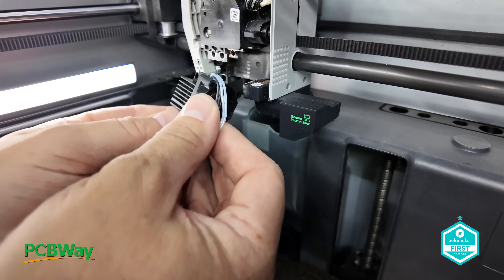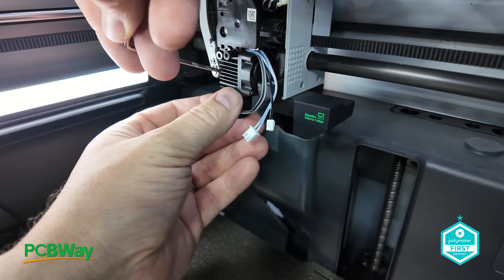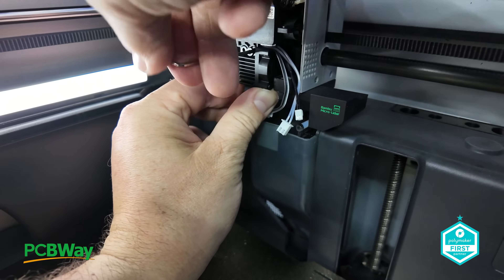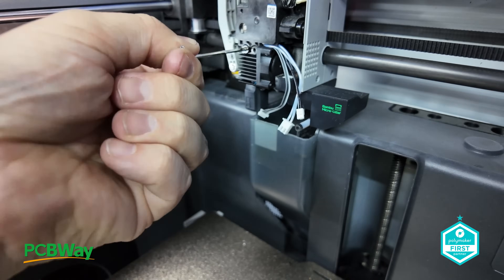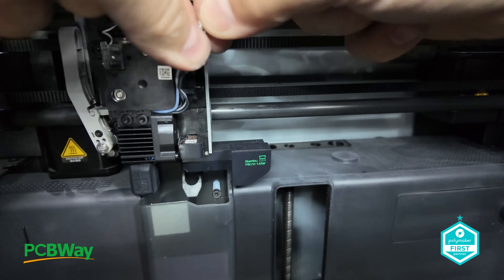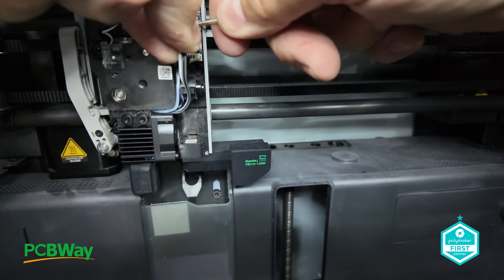Durability and precision aside, there is also the matter of efficiency, because this hot end should last much longer than stock, reducing downtime and maintenance. To be fair, up until now with my Bamboo printers I've probably only had to swap out a handful of nozzles over the last couple of years — however it's important to understand that I'm mainly using PLA, PETG, and ASA.